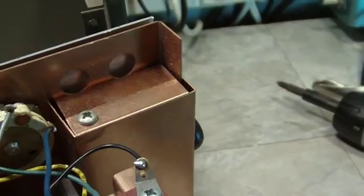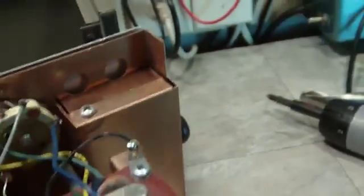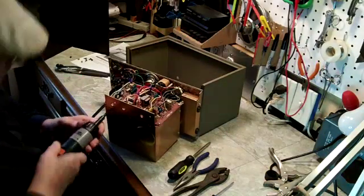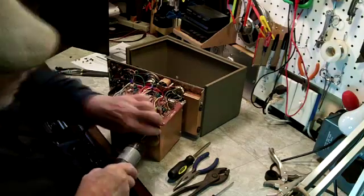Now this attenuator cover comes off also. That was talked about. There are 12 screws in this cage here that comes off, so we'll take that off next.